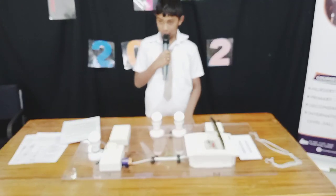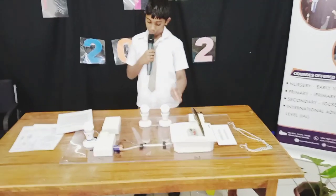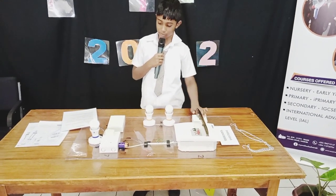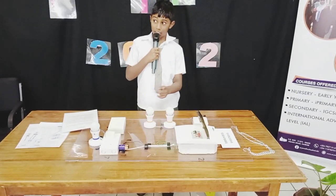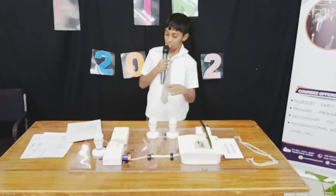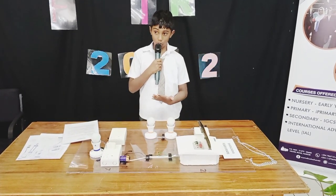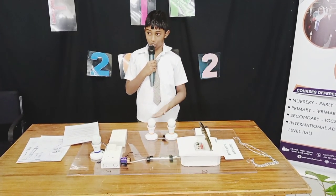Cool, isn't it? So how does a bulb even glow when there is a power cut? Let me explain. Inside the bulb there is a cord called a filament cord. Inside the filament, power is needed to start glowing. When current reaches the bulb, the current starts coming upwards until it reaches the battery.